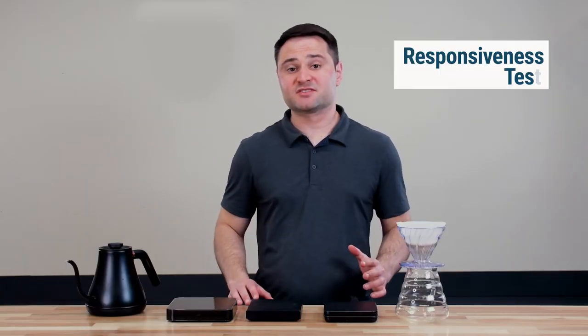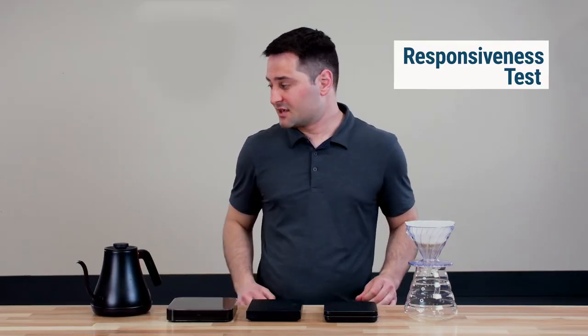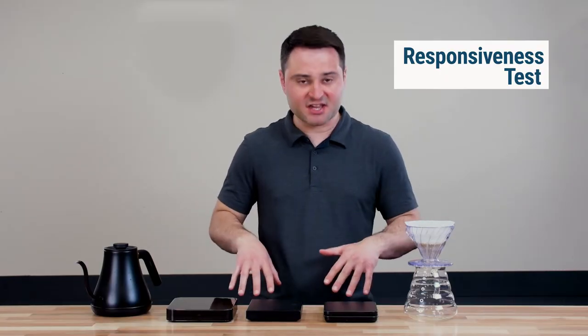Moving on to the second test: responsiveness. When you place a weight, beans, or pour water on a scale, they don't instantly jump to the exact grams you want. Some take longer; some will jump over your target weight and drop down. That matters — if you're making a pour over and you want 100 grams, you don't want to overpour because the scale took two seconds to catch up. We're going to test this by doing a V60 pour on each scale, targeting 30 grams, and see how quickly and smoothly each one responds.